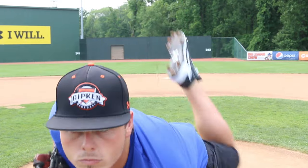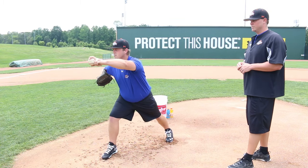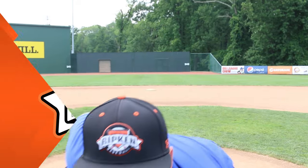Very good. This time Hunter is going to do it at full speed so you guys can see what it looks like at home. Very good, Hunter. And that is scap loading the Ripken way.